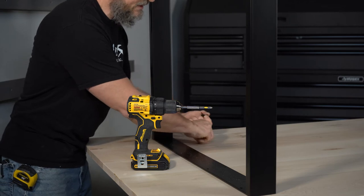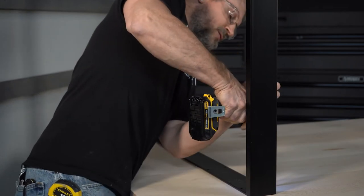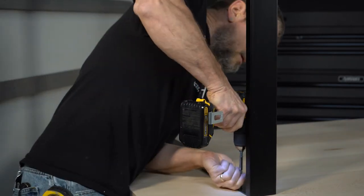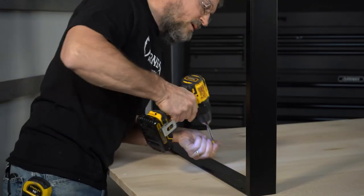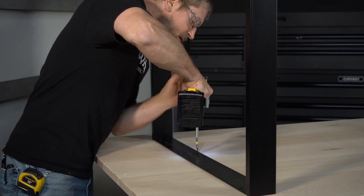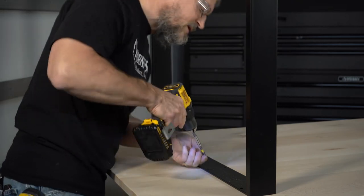Normally, just for ease of finishing, I would finish my tabletop — get it all completely finished — and then do this as the last step. I actually popped that screw off, so I'm going to have to put another one beside it.